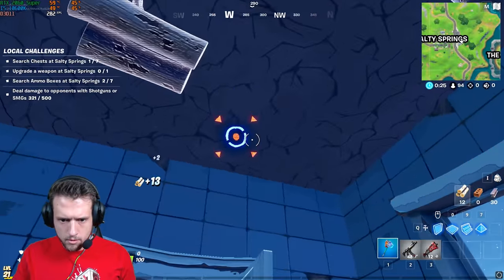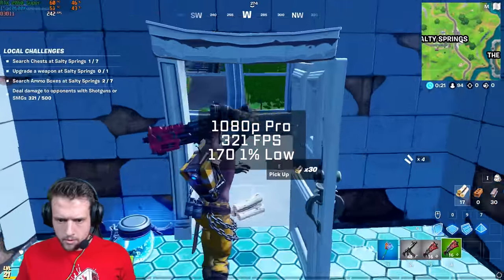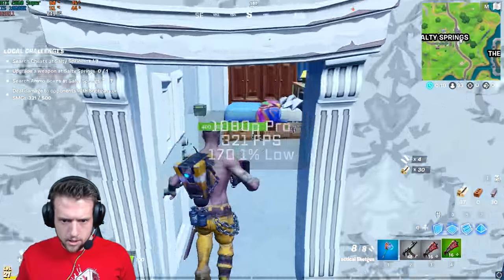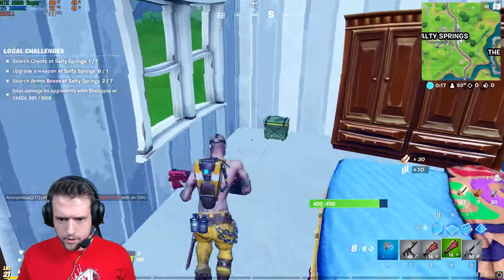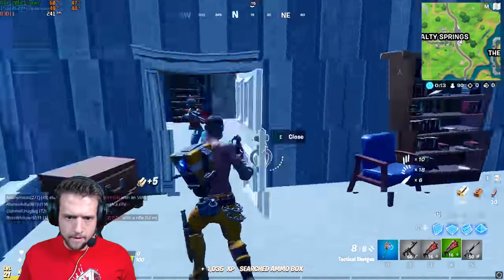The first game up was Fortnite, and in 1080p on pro settings, I got a ridiculously high FPS average of 321. The 1% low was very solid too, as you would expect from an Intel CPU.